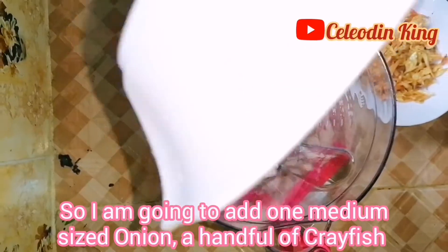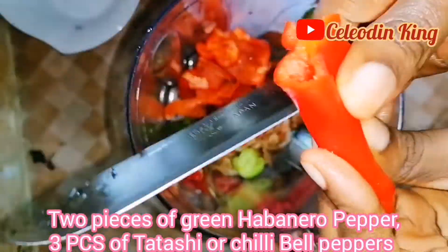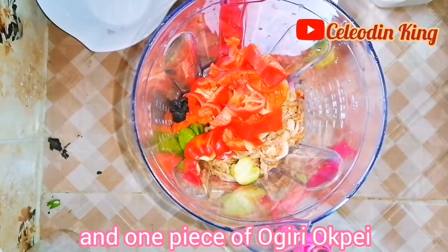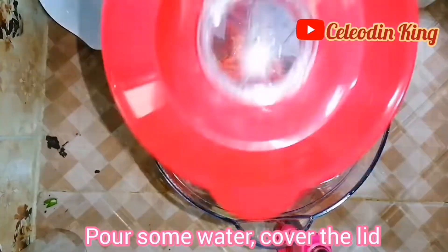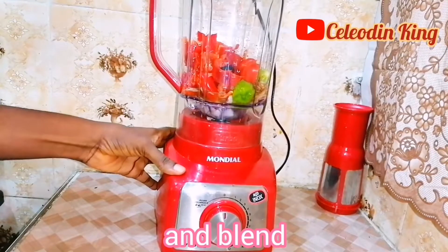So I'm going to add one medium-sized onion, a handful of crayfish, two pieces of green habanero pepper, three pieces of tatashi or chili bell pepper, and one piece of ugiriọ pei. Pour some water, cover the lid, add into the blender and blend.